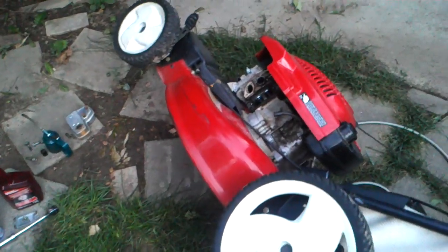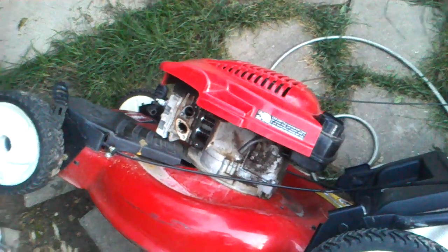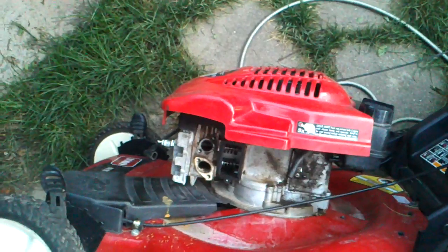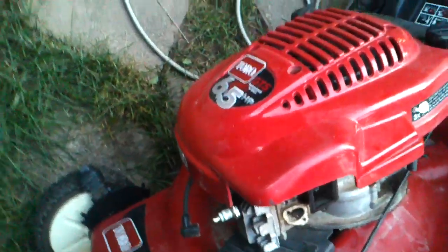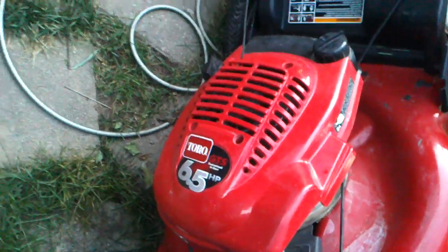Real quick test with my new phone. Have I ever told you how much I hate working on these Toro 6.5 GTS guaranteed to start? Piece of crap. I think I've got the Tecumsehs on them.